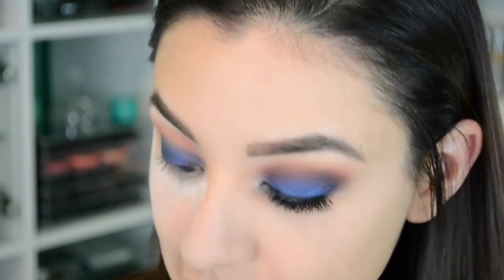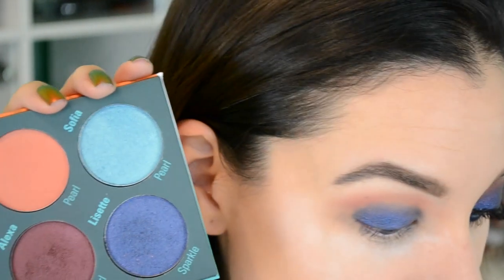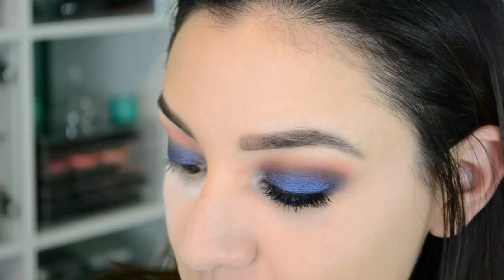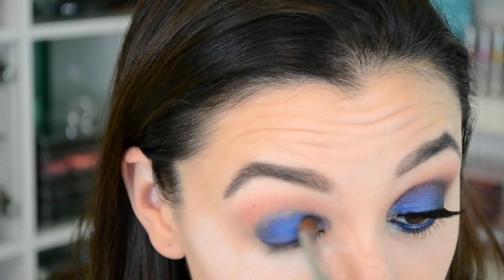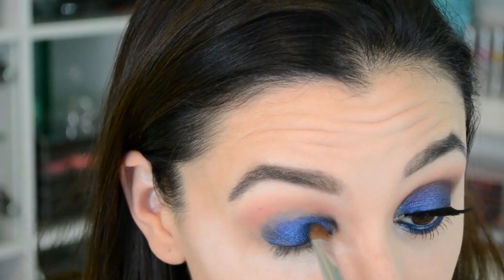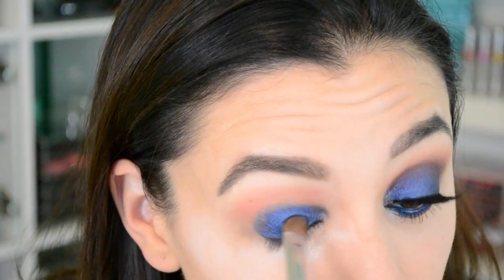I let it set a little bit, then I take the color Lisette. This color is so pretty — it's like an electric cobalt blue, navy hybrid, but it has this beautiful hot pink sparkle in it. It is stunning. Take that and apply it all over the lid. Like I tell you guys in all my tutorials with really dark colors, take your time and build it up slowly. Start in the center, work your way towards the edge, then towards the crease. This color is so pretty but it will ruin your makeup, especially if you do your foundation first like me.